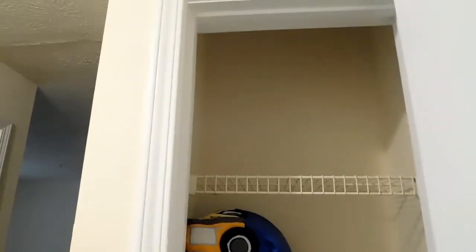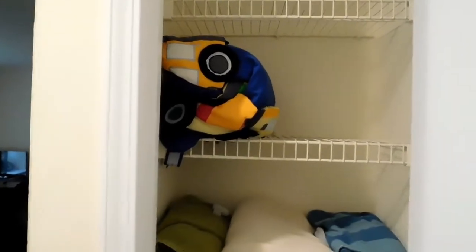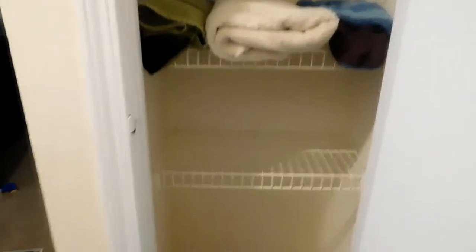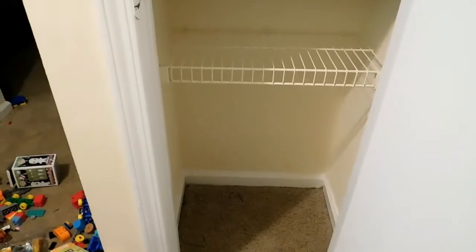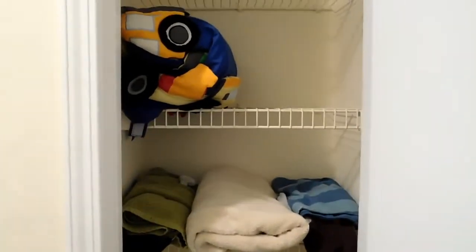Hi everyone and welcome back to my channel. Today I'm going to show you how to transform a linen closet — a regular linen closet that's in your hallway or in your bedroom — into a toy closet for small spaces.